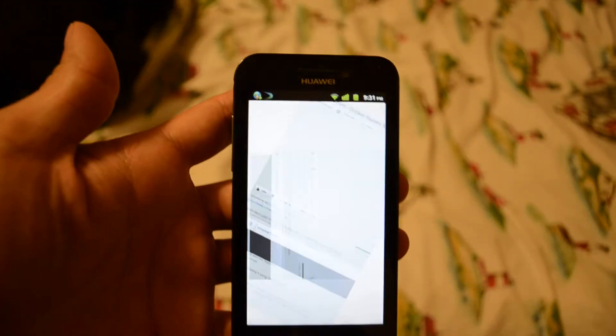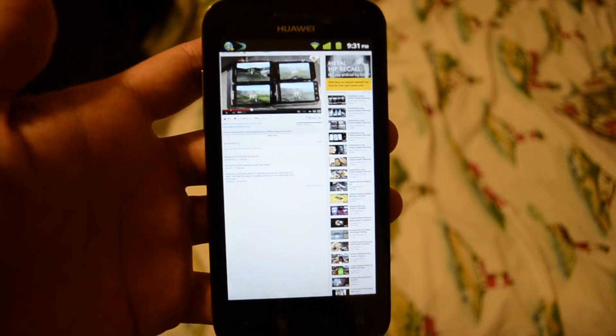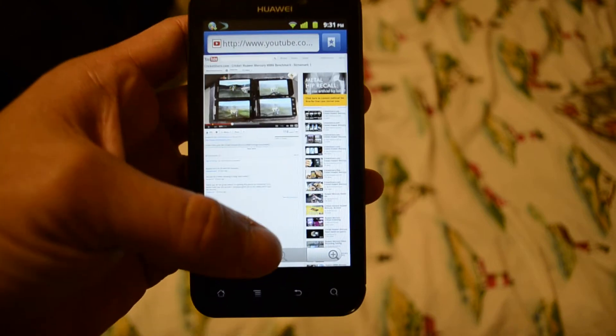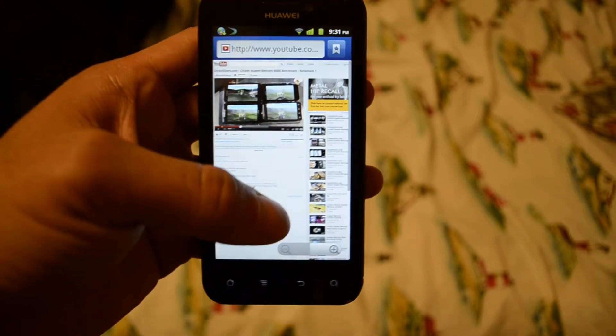So there you have it. The Cricut Huawei Mercury does have built-in flash support. For more information on the Cricut Huawei Mercury and other phones, please visit www.cricutusers.com.